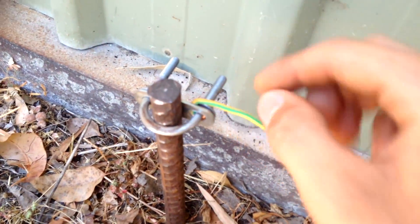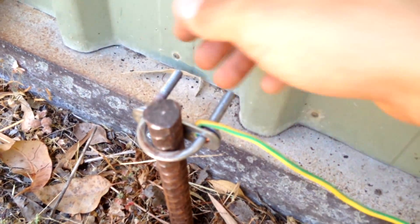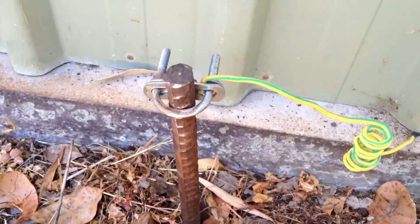The wire sits in between the bolt, the washer, and the clamping mechanism. I want to get some ring terminals for this so I can have other connections going onto it — it'll be a really nice solid connection. I'll just show you guys the connectivity, I'll try and do it with one hand.